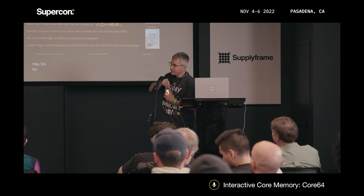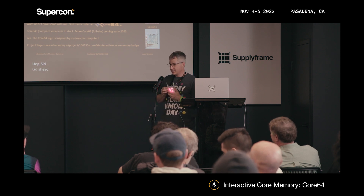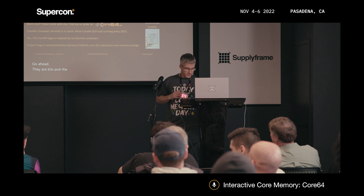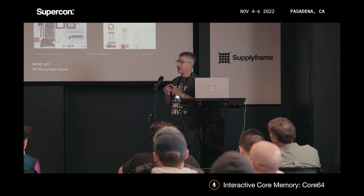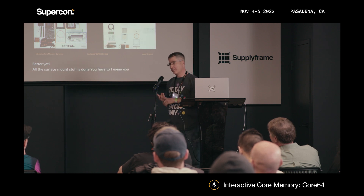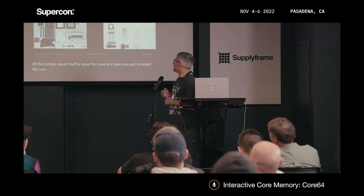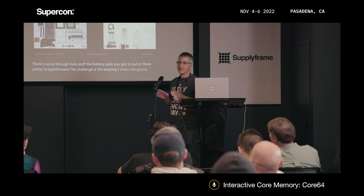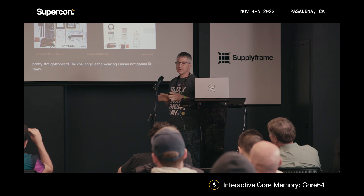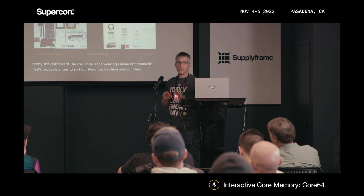Q: Do they come as kits? Yes, they are kits. All the surface-mount stuff is already done. You get to weave the core memory yourself. There's some through-hole stuff and a battery pack you've got to put in — pretty straightforward. The challenge is the weaving; I'm not going to lie — that's probably a four-to-six-hour thing the first time you do it, and I do not recommend doing it in one sitting.